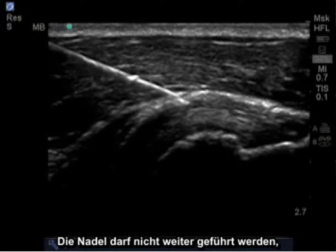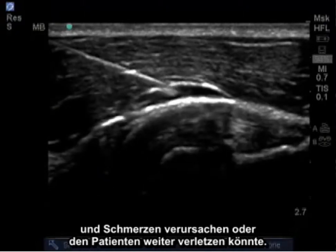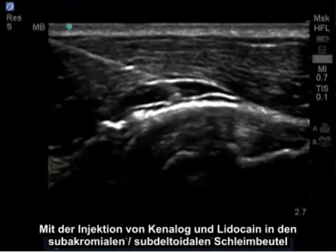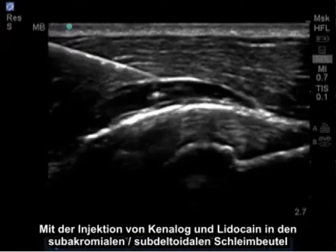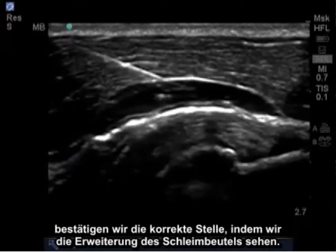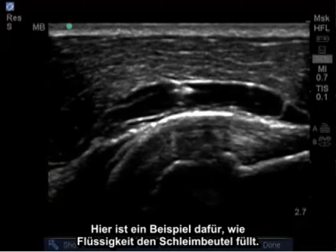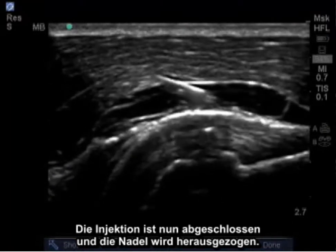It's important not to continue needle penetration as this may penetrate the supraspinatus tendon and may cause pain as well as eventual further injury to the patient. With injection of kenalog and lidocaine into the subacromial subdeltoid bursa, we confirm proper location by seeing expansion of the bursa. Here is an example of fluid filling the bursa. The injection is now complete and the needle is withdrawn.